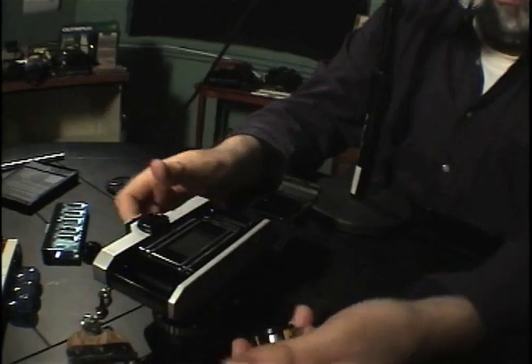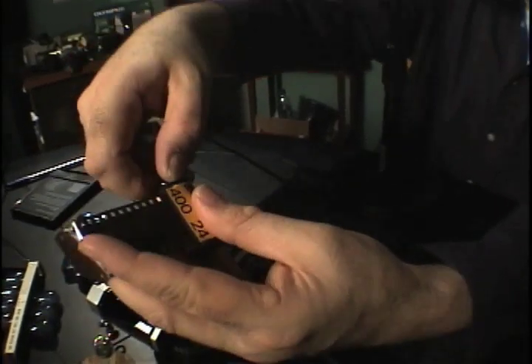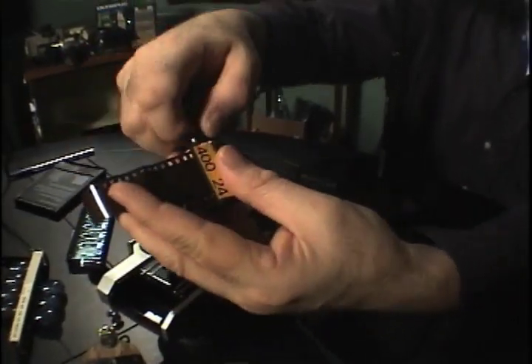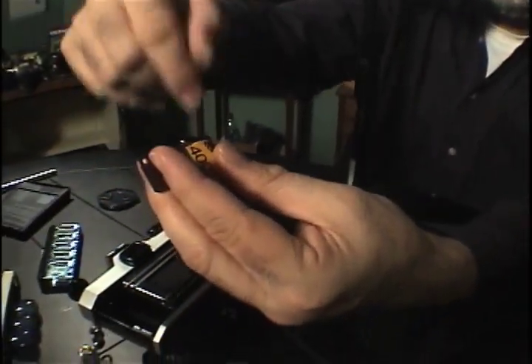I'm going to lay the camera on the table. Now I have a tip to help this process: if you have your roll of film, make sure the roll is tight. When you first get your roll of film, turn it so you're holding it, because sometimes inside the canister the film gets loose. You want to make sure it's tight around the canister inside.